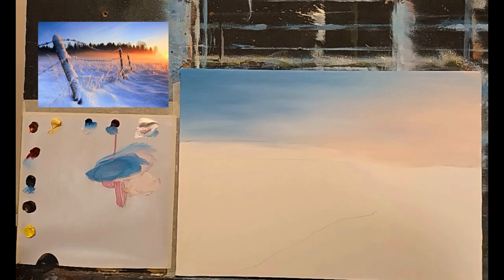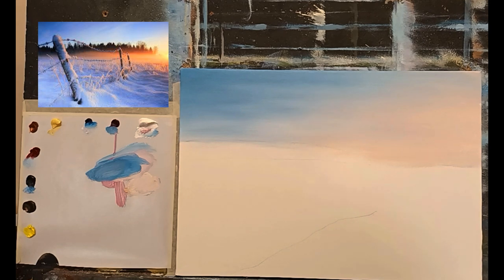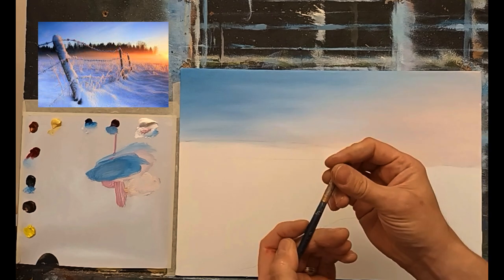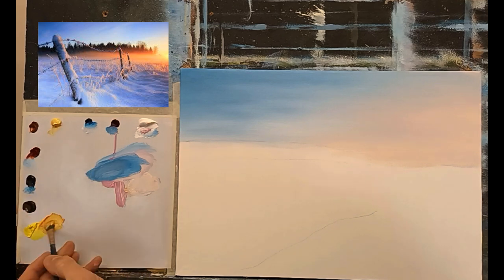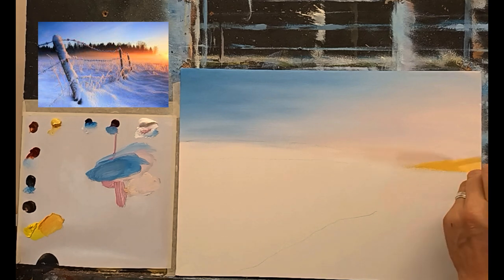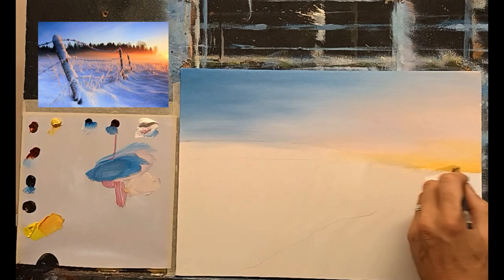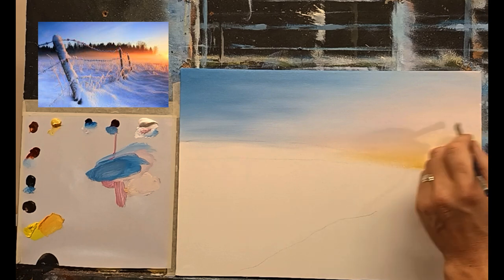Next I want to start warming all these colors down here and then going into my trees. I'll switch to a clean flat brush, dampen it, and go into some nice warm colors — cadmium yellow and a little crimson to give a nice orange, then some Naples yellow to make it nice and soft. Starting with Naples yellow here — there's only a hint of yellow, just down in the very corner — softening it across very gently. You can see that slight glow down on the right-hand side of the painting.